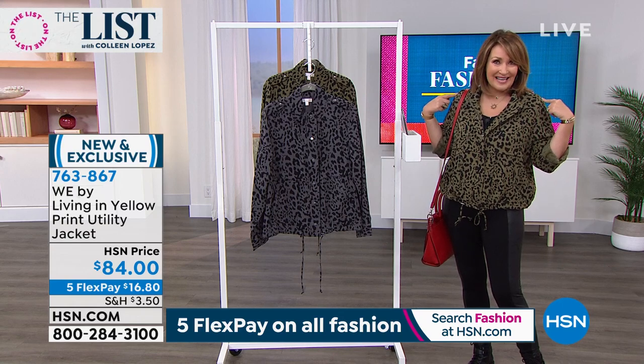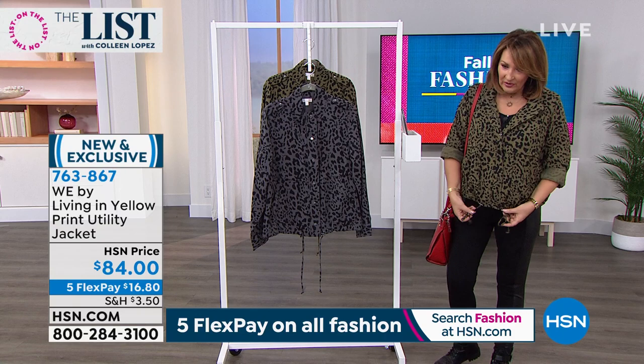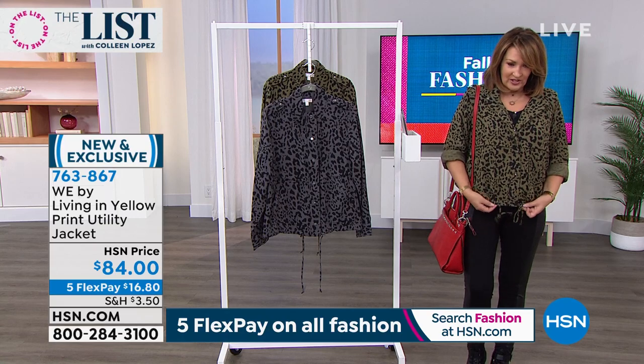It has little epaulets with a snap detail at the shoulder. Nice fun deep pockets in the front. These are adjustable — this whole section is adjustable so you can cinch it. You can open it up or you can wear it tighter. I do love that.